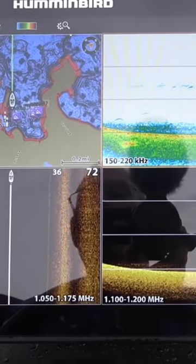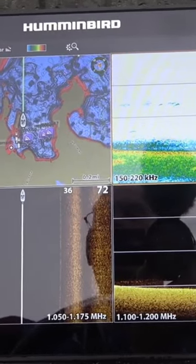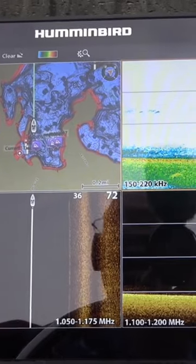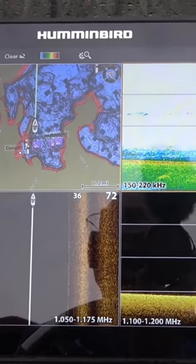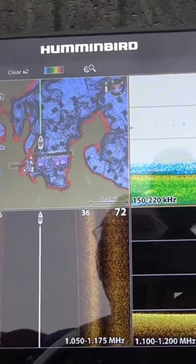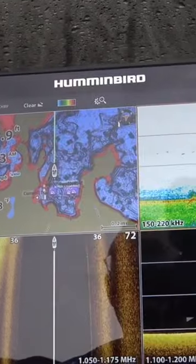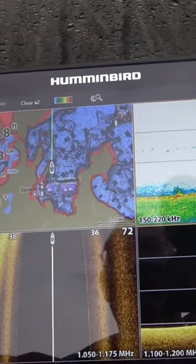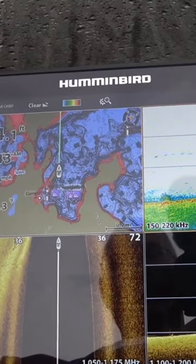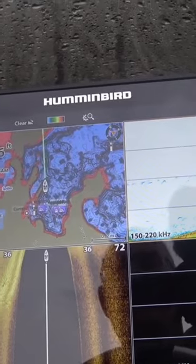I'm going to teach you how to do this fast, and we're going to be moving the boat along at a pretty good clip — probably about five miles an hour — as we scan for structure, baitfish, and weeds. For those of you that aren't familiar, the wider the return is means it's a hard return, so that's going to be rock. If it's washed out like this, that's muck. Here we can see we're coming up on this point — it's coming up pretty quick.